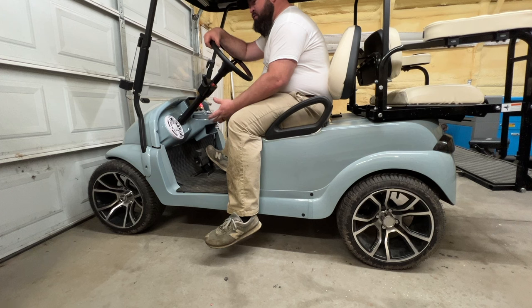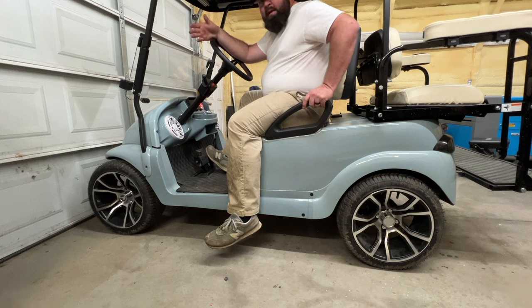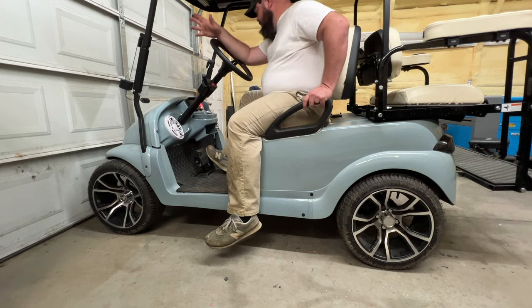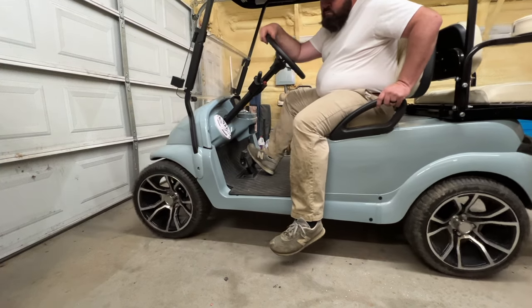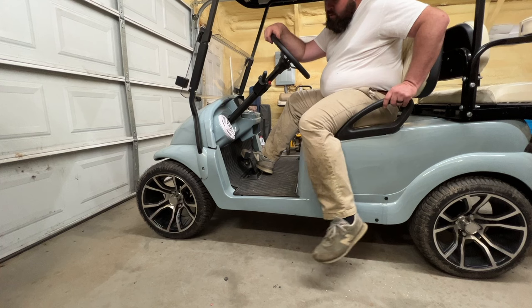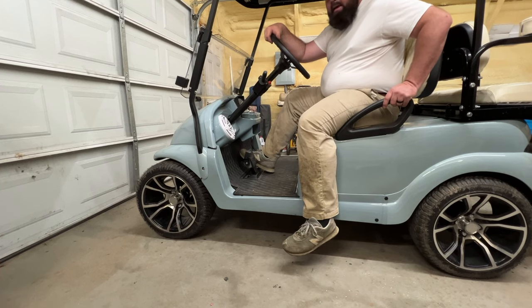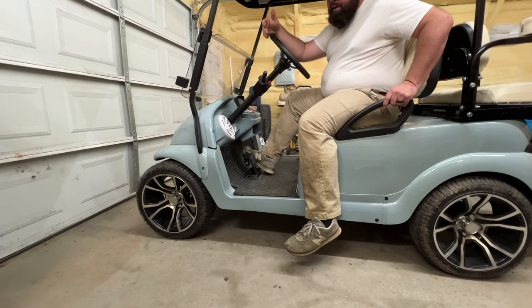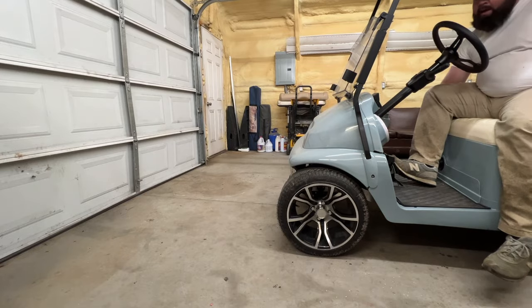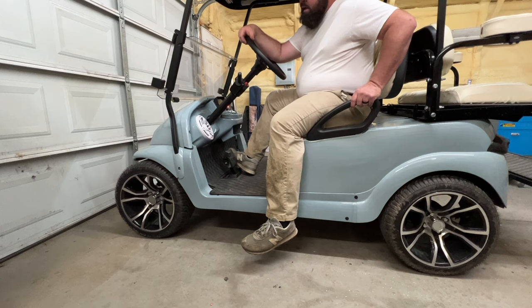One of the reasons I'm replacing the M-core: say you're backing up or going forward, just creeping, and then you let off the throttle just a little bit and get back on it - it's like you have a dead pedal, the golf cart won't do anything. I'm pressing the throttle all the way down and the cart's not doing anything. I have to let off the pedal and put it back on before it'll go again. That's exactly why I think the Chinese M-core is the problem.